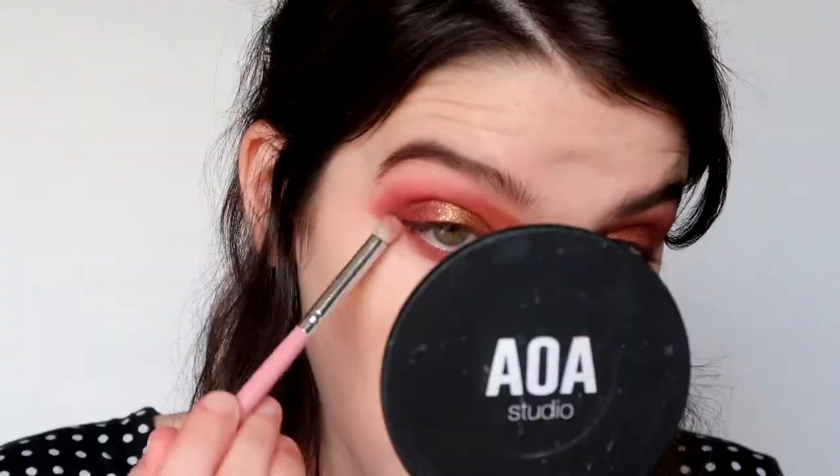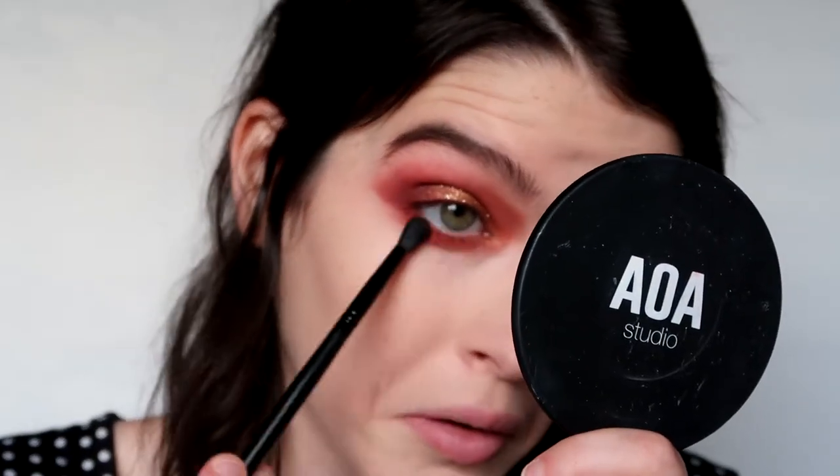I'm just gonna take this brush with nothing on it, just take what's on it and make its own transition shape. Then I'm gonna take a dense smaller brush, still a little fluffy, and take Buns, focusing mostly on the outer part. I'm gonna go in with the ELF detail crease brush with Hunts, buff that up, and go in with Jacks as well on the very outer corner.